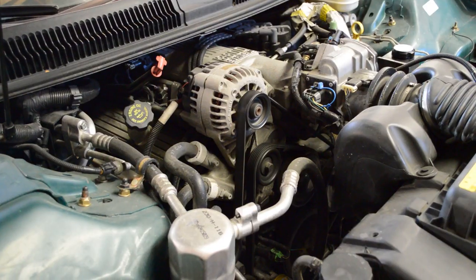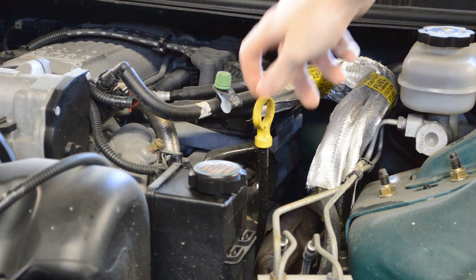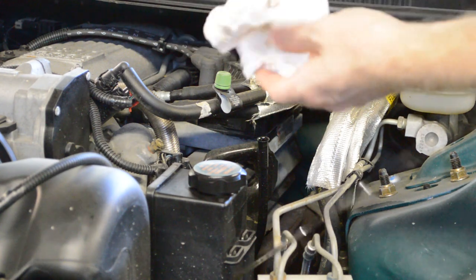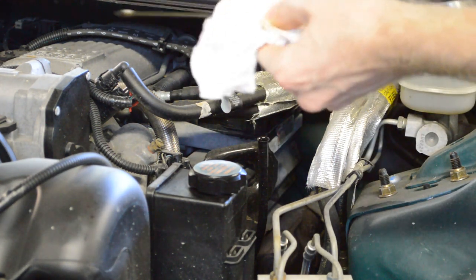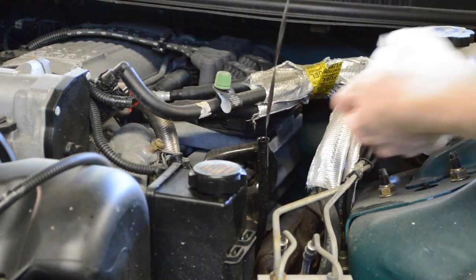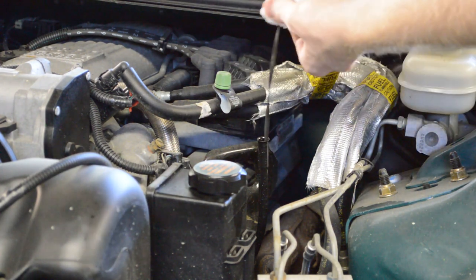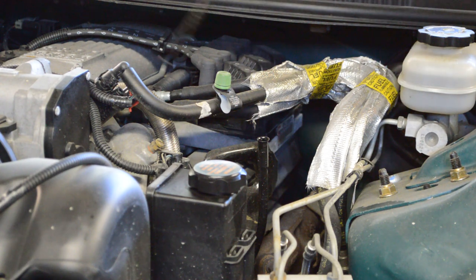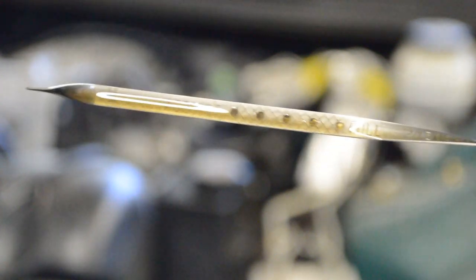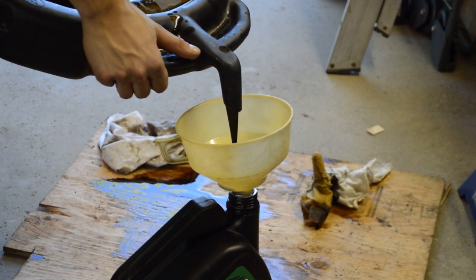Let the oil cycle through the engine, then take the car off the ramps or jack stands. Check for any leaks and let the car sit for about 5 minutes before you check the oil levels. Pull the dipstick out, clean it off, then put it back in. Take it out again and check if the level is good. If it's too low, add some more oil; if it's too high, you may need to take some out. Make sure you properly dispose of the used oil.